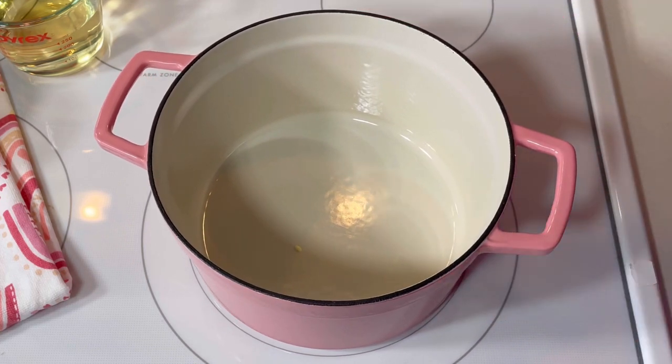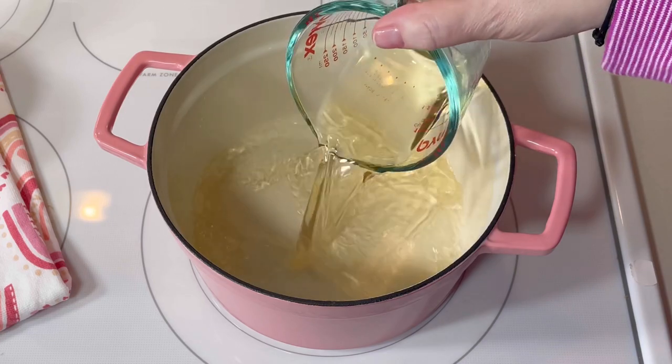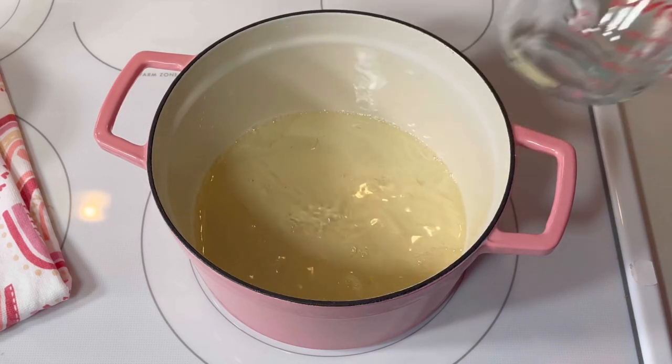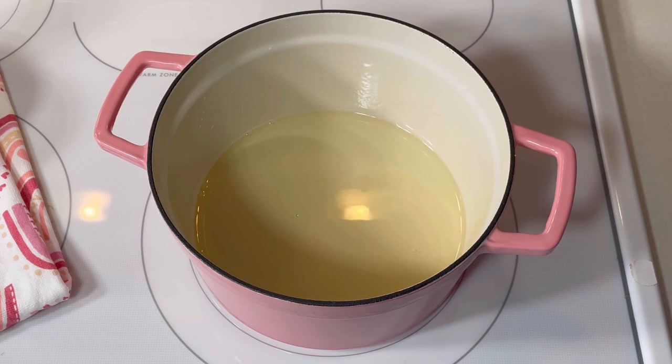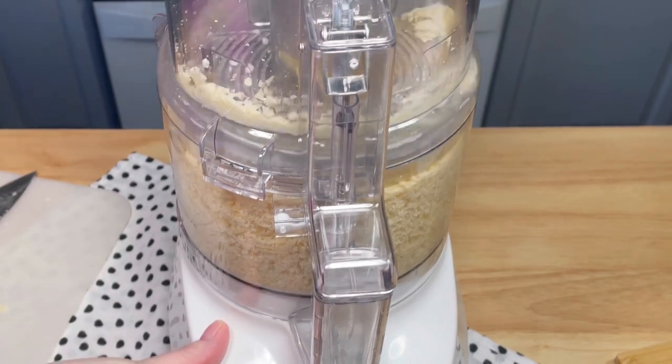The first thing I did was take a clove of garlic, cut it in half, and then rub the cut side of the garlic on the interior of my large Dutch oven. Then I added one cup of dry white wine and brought it to a simmer over medium-high heat. While I waited for the wine to simmer, I grated a whole lot of Swiss cheese.